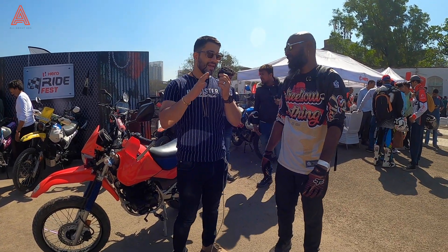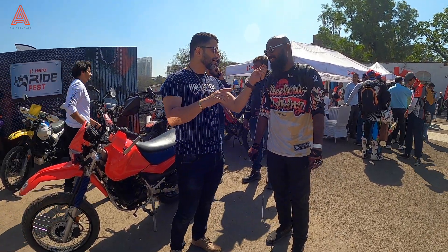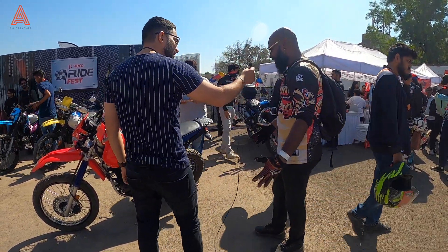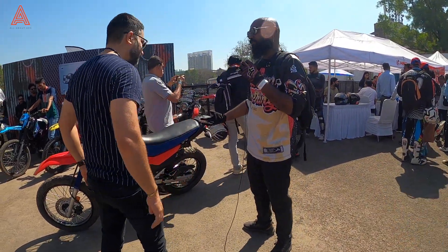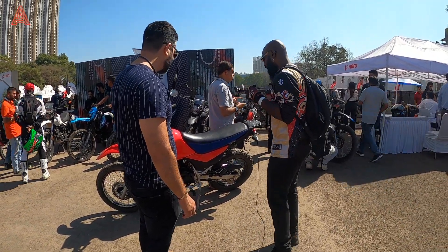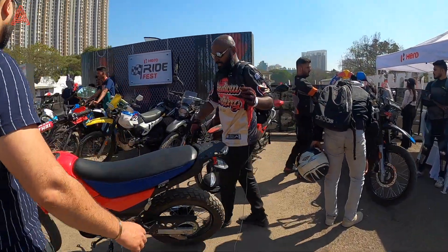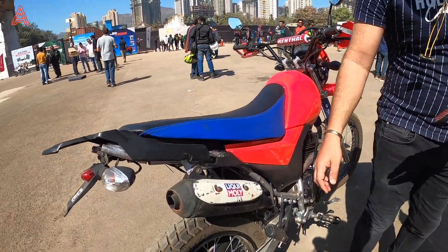Guys, welcome back to my channel. I have Jenkins over here. Jenkins, why don't you tell us what have you done with your Impulse? It's just a basic Charisma engine swap, some aftermarket handlebars. I think the only interesting thing would be, if you can come here, is this really old exhaust.